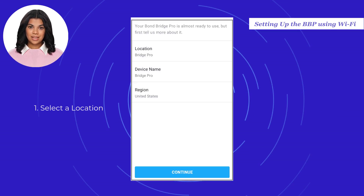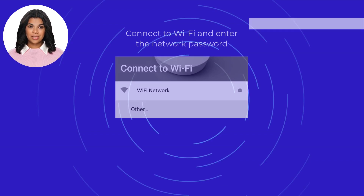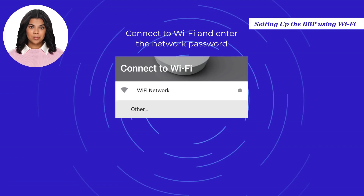Select a location name from the list or choose Other and add your own. Give your Bond Bridge Pro a unique name, select your region, and once done select Continue. Select the network you wish to connect to and enter the network password. If you do not see your network, refresh the list by pulling the list down and releasing it.